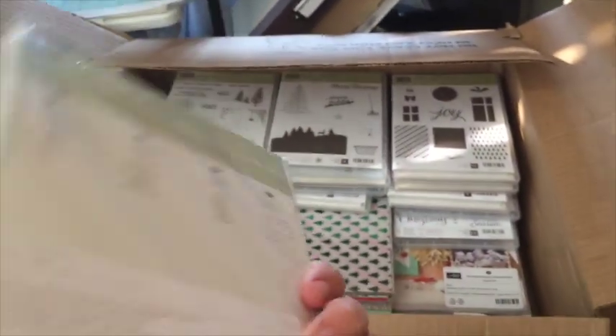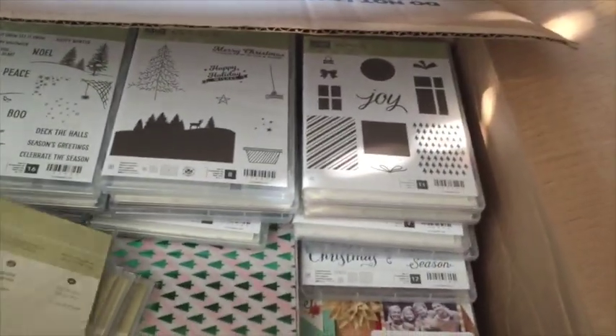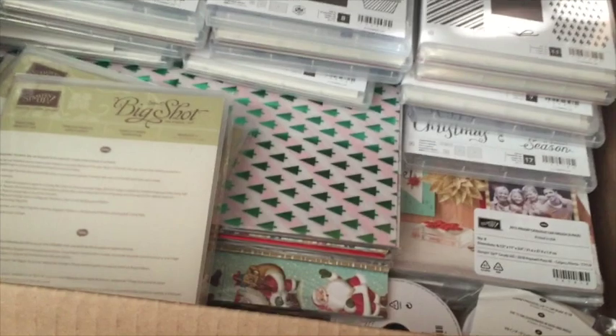This is the Merry Moments DSP stack — kind of like the Merry Moments DSP that's in the catalog right now, which was beautiful. This is the Winter Wonderland designer vellum stack — it kind of reminds me of the Celebration one that we had. And got some of those just re-inkers.